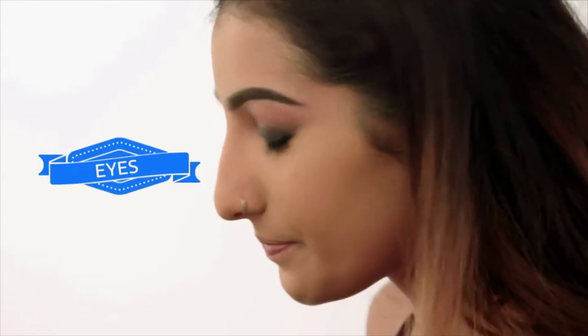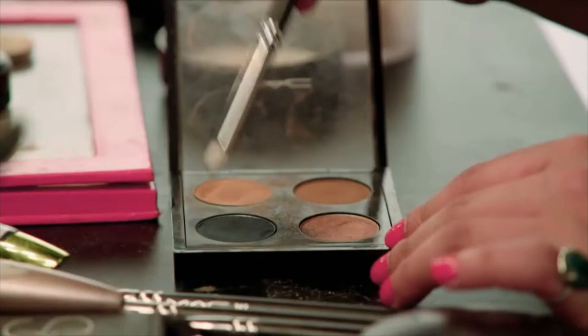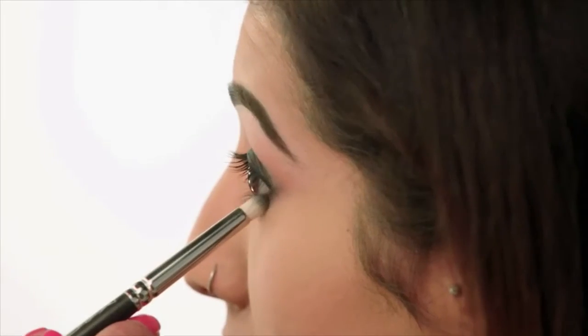Back onto the eyes — I'm going to take that same matte teal colour that we used earlier, and just on a pencil brush, I'm going to run that along the lower lash line. You can take this quite low down as well; it doesn't have to be super close to your lash line.